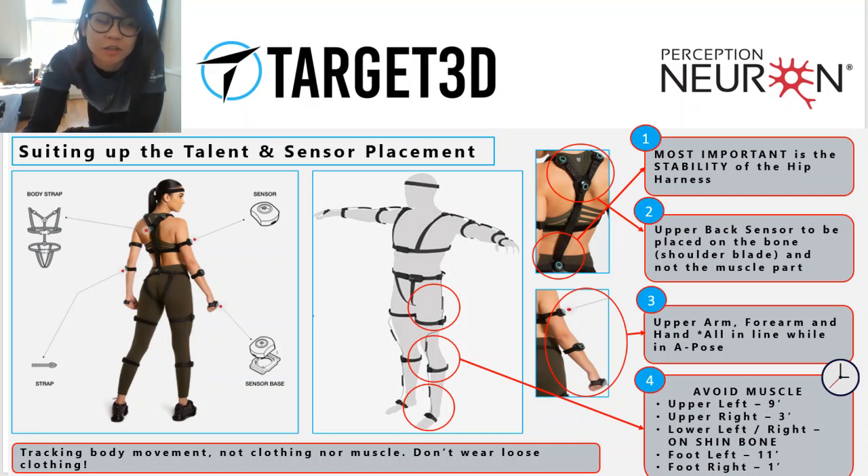Hey guys, it's Steph from Target 3D and I'm going to show you how to set up and place the Perception ProSuit on the talent.